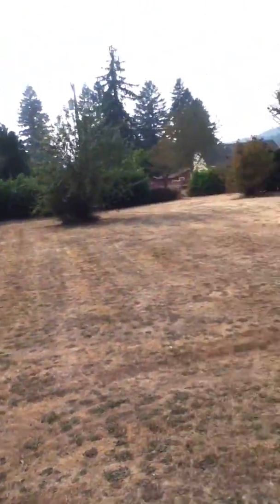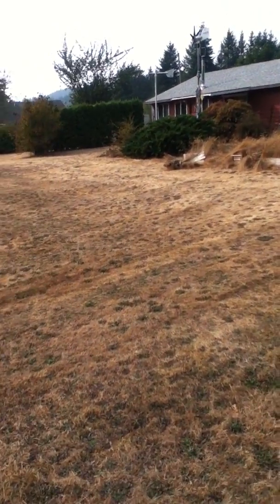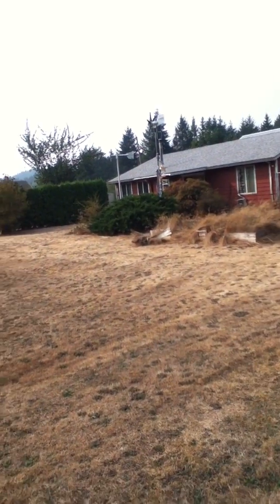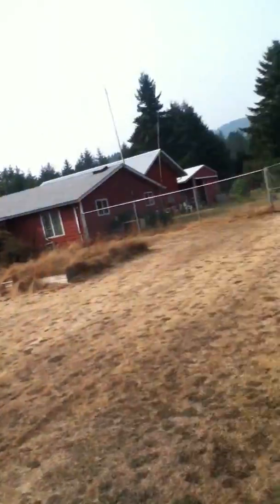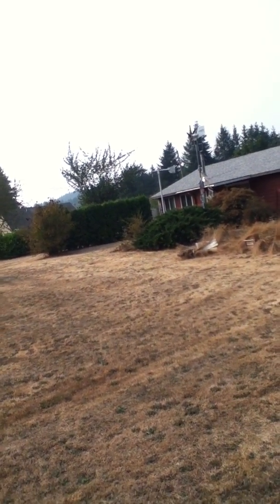I've got some weeds I'm going to take out here. By the way, this is my backyard — well, technically it's my front yard, but it's fenced in so it functions as my backyard. It's fenced in because when my sister lived here with my dad, she had four dogs I think, so she had a fence built all the way around it.